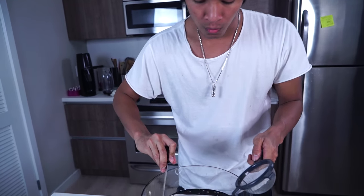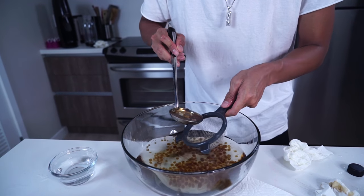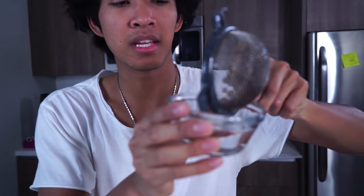Take one of these ladles and be very gentle not to squish any of your balls, and just start straining them. Look at these balls! Now that you have a ton of them, you want to get some fresh water and dump them in there. Look at all my balls in there.